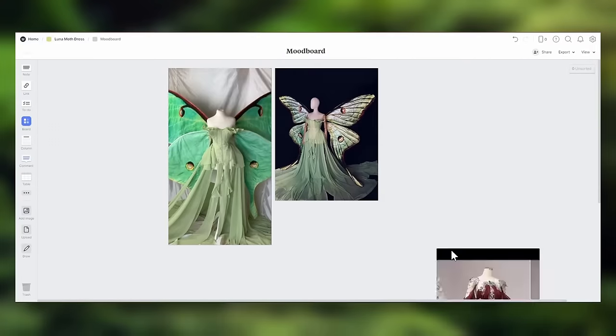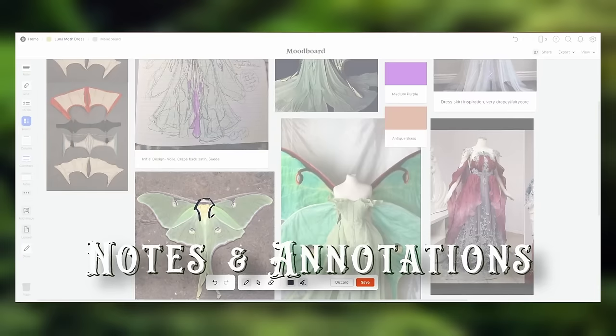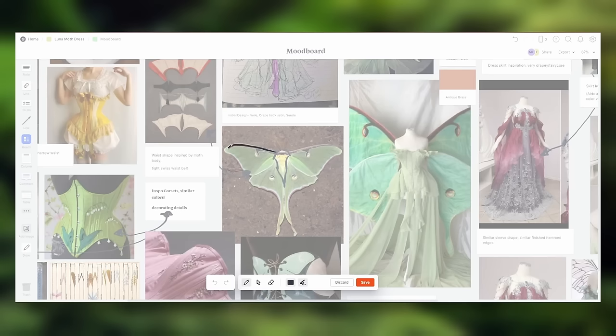For projects like this, adding an expansive mood board is always essential, and Milanote allows me to add in as many images, videos, notes, annotations, links, and color palettes as I could possibly want to get my ideas across. I constantly use the annotation feature to highlight key shapes and visually link different ideas that are on my boards.